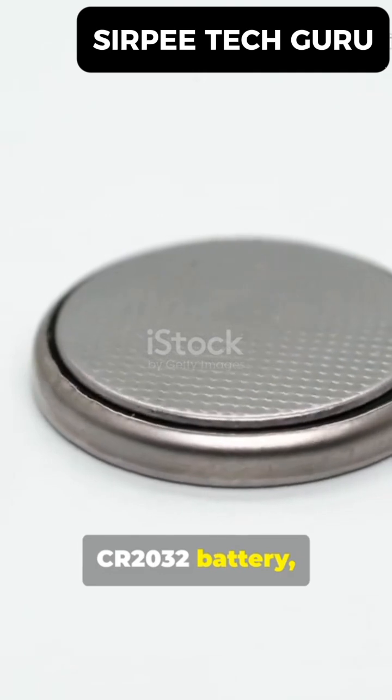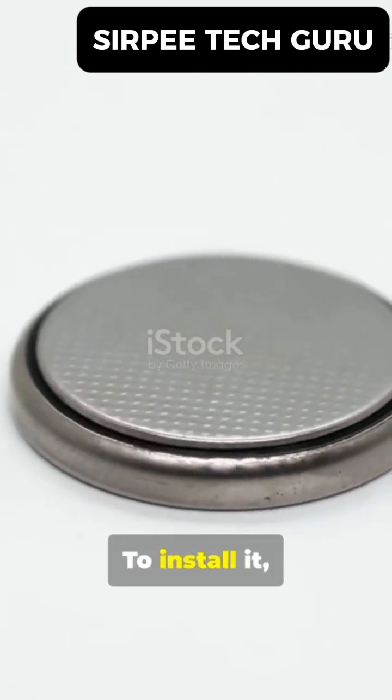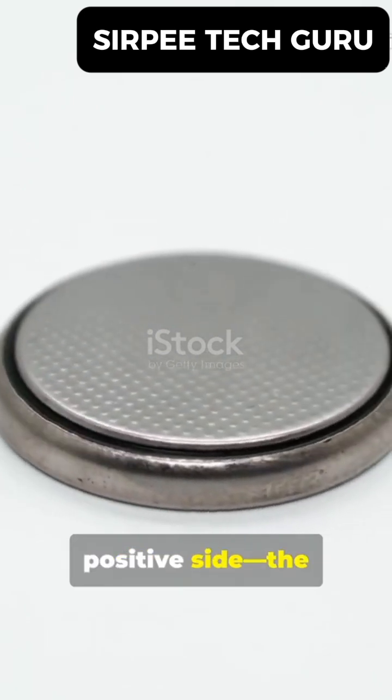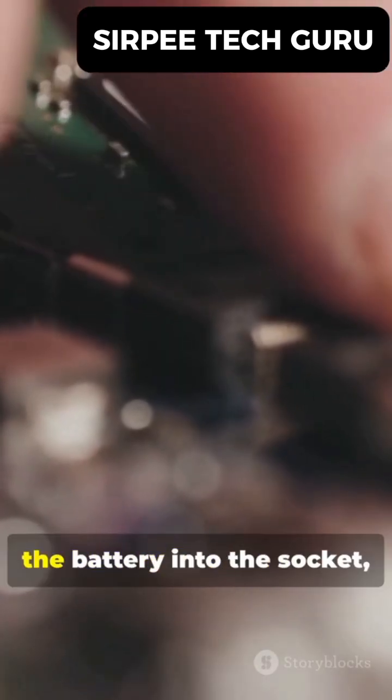Grab your new CR2032 battery, holding it by the edges to keep the contacts clean. To install it, make sure the positive side — the one with the CR2032 text — is facing up. Slide one edge of the battery into the holder.